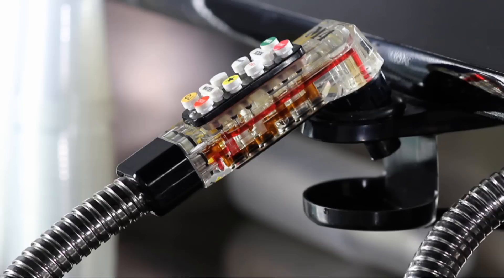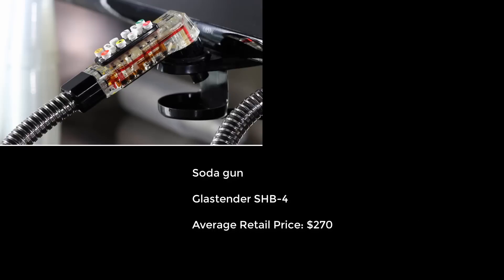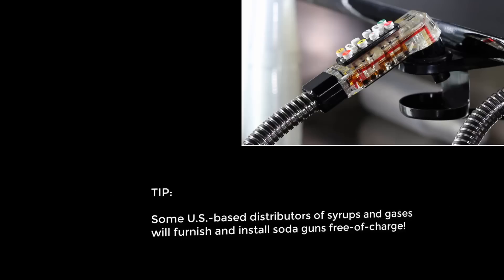Soda guns, which are attached to the cold plate of your ice bin and used for dispensing soda during drink preparation, as shown with this Glasstender model SHB4, at an average price of $270. Please note that some distributors of syrups in certain areas of the country will actually install and provide all this equipment free of charge.